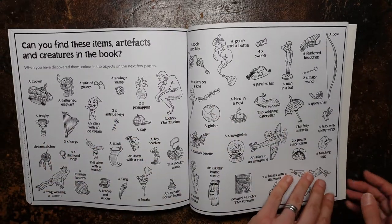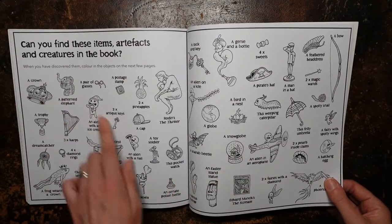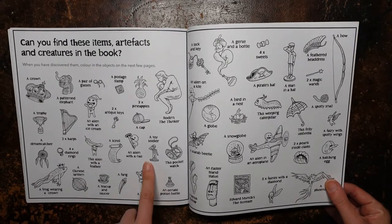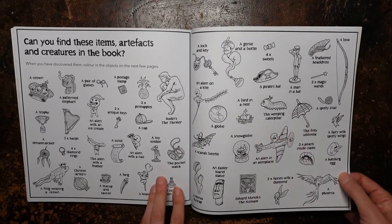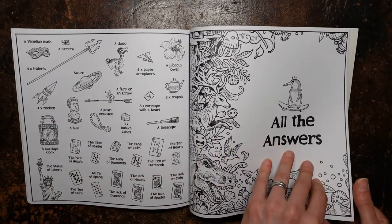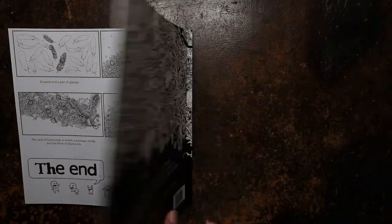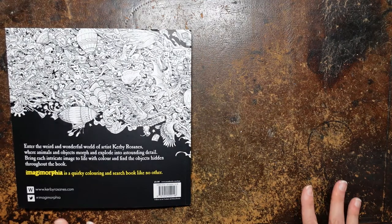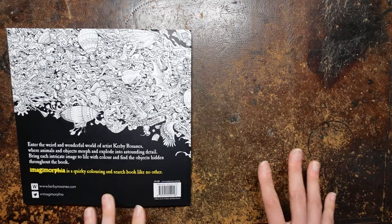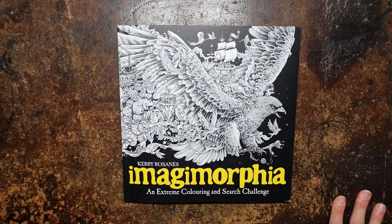And here it tells us what we're looking for in the sort of search, and it suggests you colour them in as you find them. I found quite a few of those already — I found the elephant and the crown. What else did I find? I found the genie and the bow, and I found the carriage clock. And it tells you the answers here — I'm going to skip through those pages quickly because I want to have a go myself. So that's really interesting. As I say, it's not a book I would have bought, but looking through I can see where I can go with it and where I can have lots of fun with it. So thank you so much to Francis for sending me this book, and I really look forward to having a go and sharing some tutorials with you from it. Thank you for watching and happy colouring.